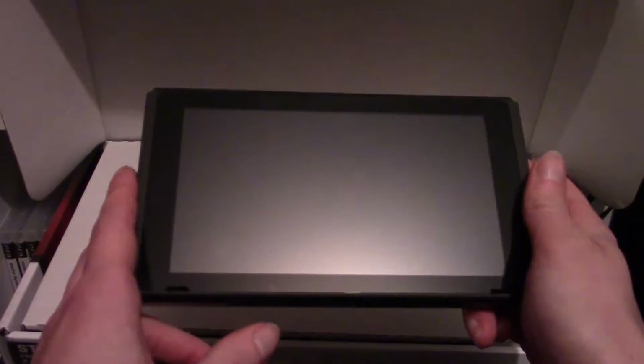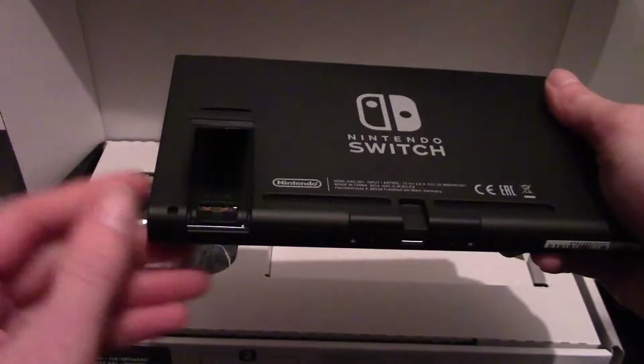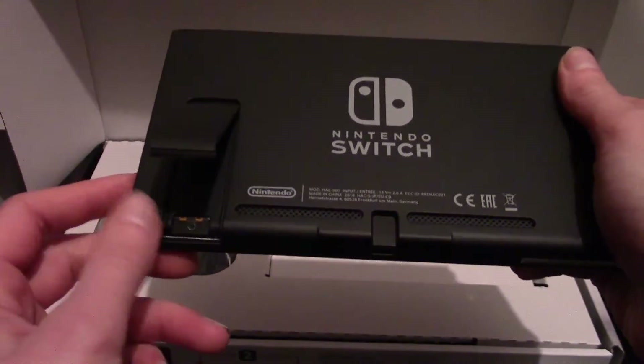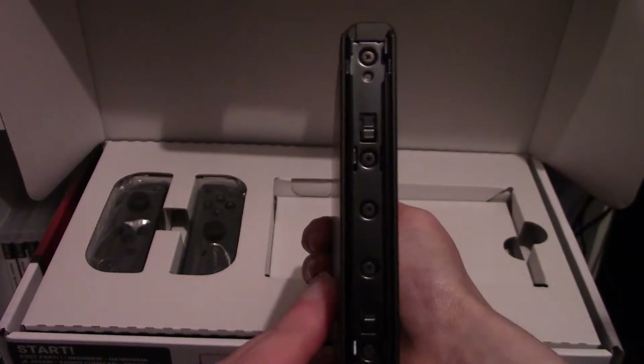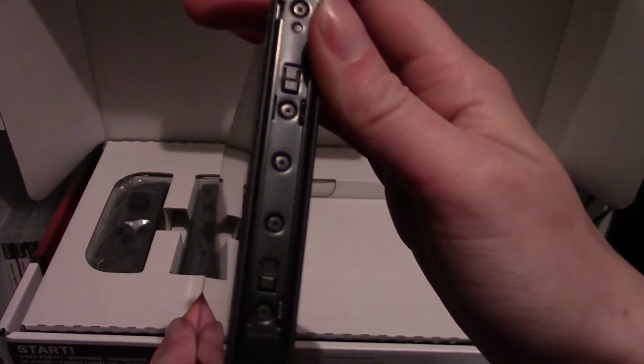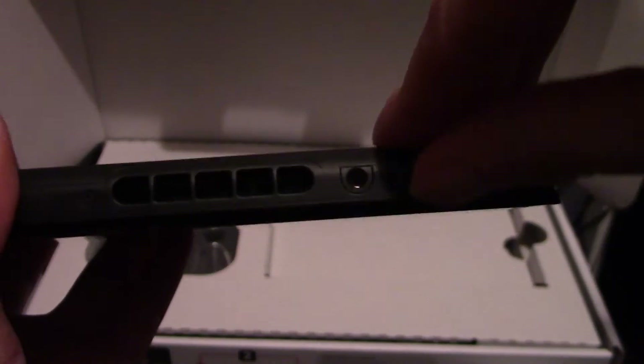So here we have the Nintendo Switch — this is the entire console in itself. On the back you have a kickstand, and that's where SD cards go for additional storage. The Joy-Cons attach on the sides and the game cards go in the very top.